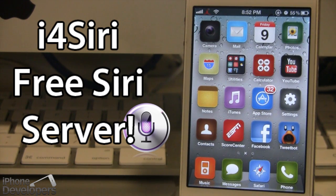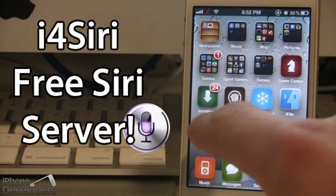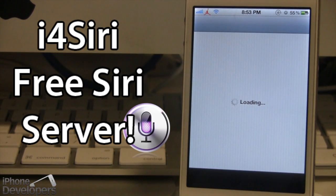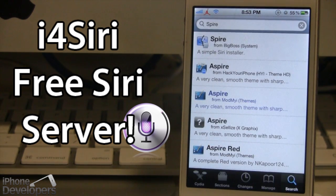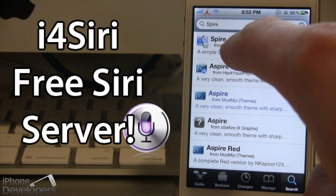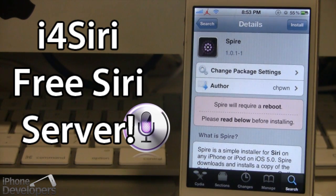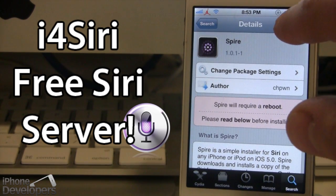Right now we have our iPhone 4 here, and to get i4Siri on your device, you want to first head over to Cydia and download Spire. Spire is a Siri alternative if you are not running an iPhone 4S, and this gets us all the files necessary for Siri. Once in Cydia, go ahead and search for Spire. This will be under the BigBoss repo, which should be there permanently. It's made by CHPwne — go ahead and install that to your device, and you will have to do a reboot.